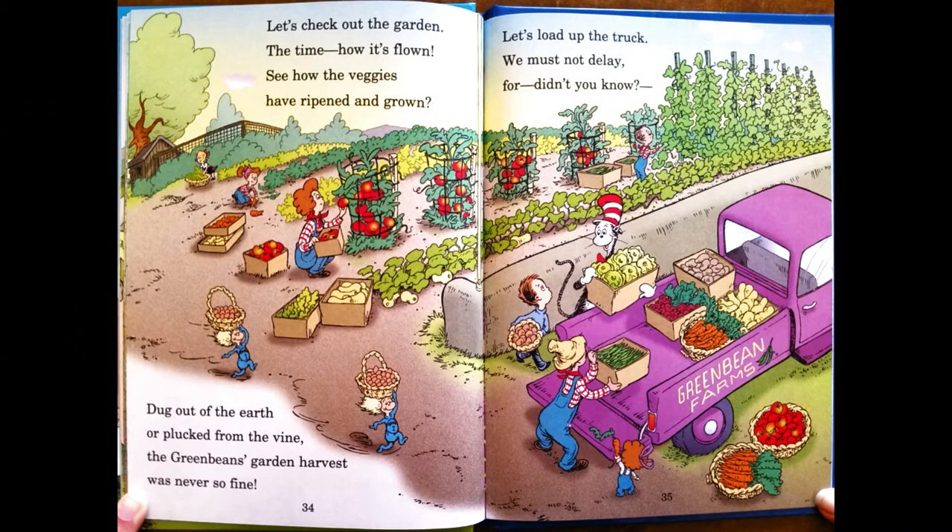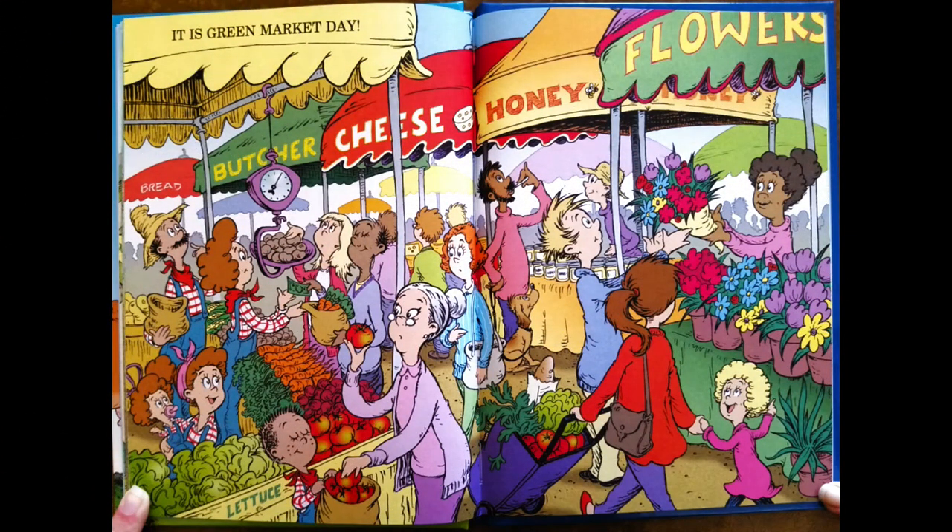Let's check out the garden — see how the veggies have ripened and grown. Dug out of the earth or plucked from the vine, the Green Beans' garden harvest was never so fine. Let's load up the truck, we must not delay, for didn't you know? It is green market day.